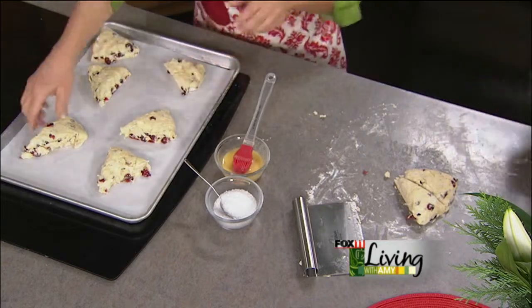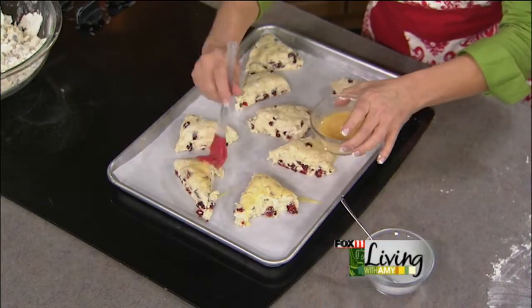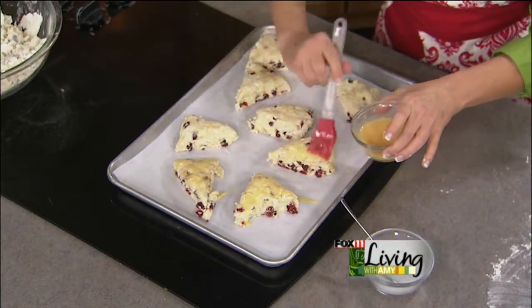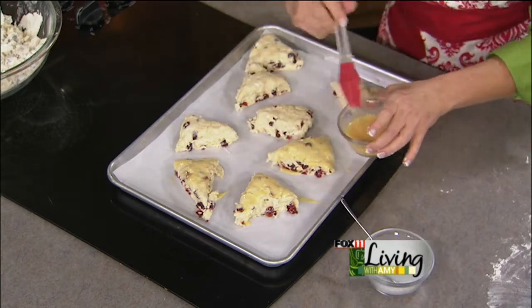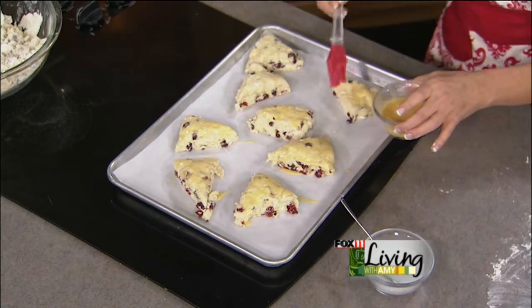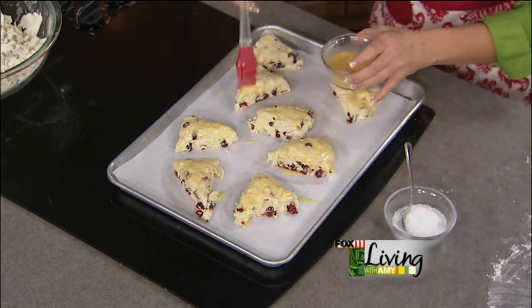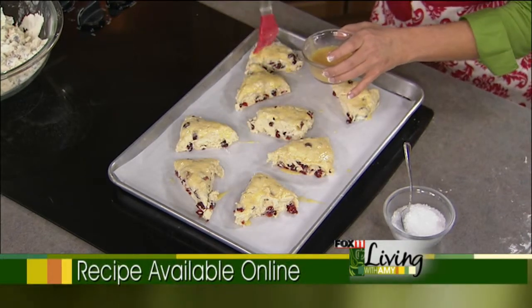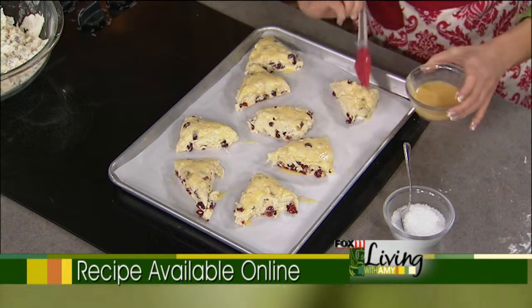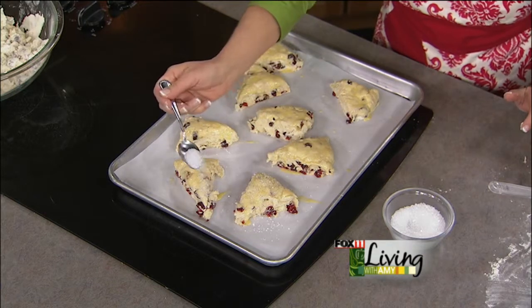Oven temperature is 425°F — it's a higher temperature because you want them to rise quickly and start browning, which makes them nice and tender. They bake for about 15 to 20 minutes. If baking from frozen, add about five more minutes — just until they're nice and brown. You can take a toothpick in the center, and if it comes out clean, they're done. You freeze them after the egg wash and sugar are on, tightly covered with plastic wrap, then put them directly from freezer to oven.